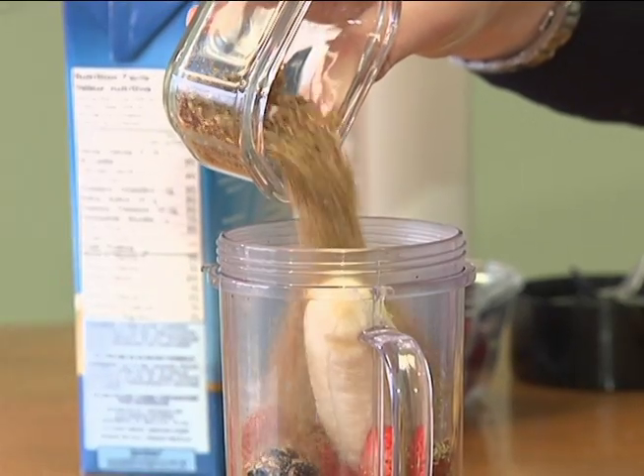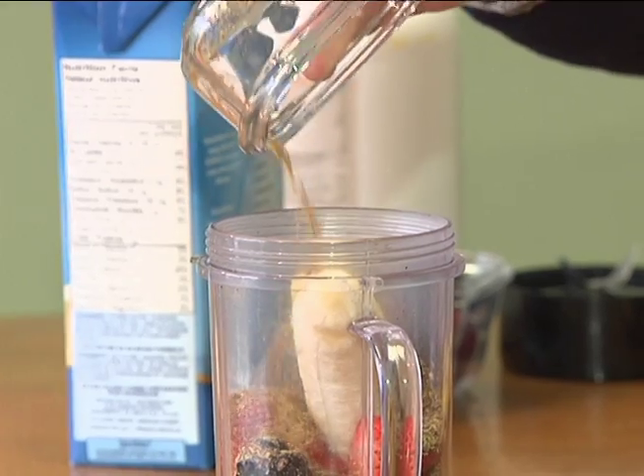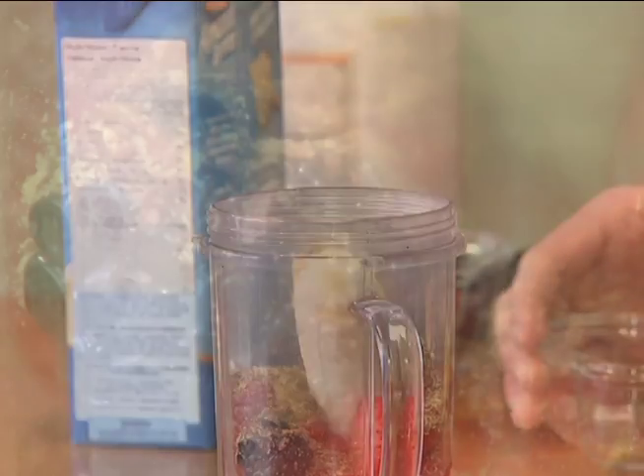The next thing I like to add to my smoothies is two tablespoons of ground flax seed. Ground flax is a great source of both soluble and insoluble fiber, which can help keep your bowels regular, which is very important. You need to have it ground to get the nutrients — we don't naturally digest flax. And it gives it a really nice flavor. Chia is another good option for fiber, but I prefer the taste and texture of flax.